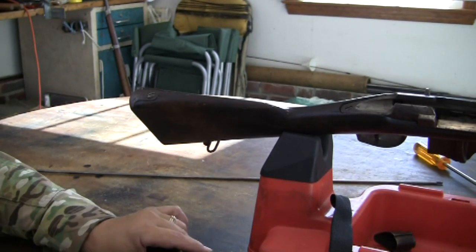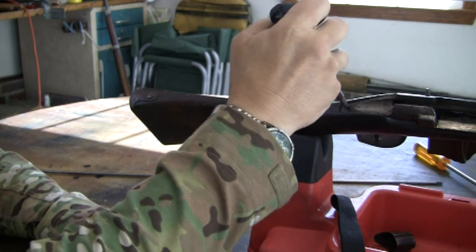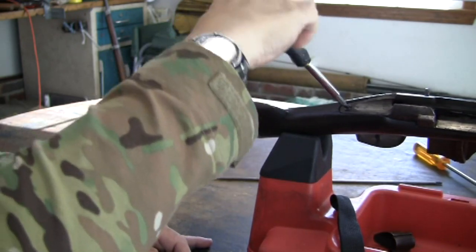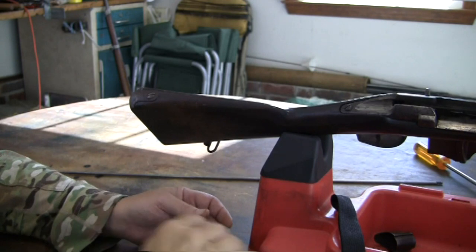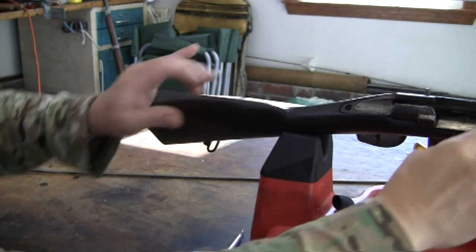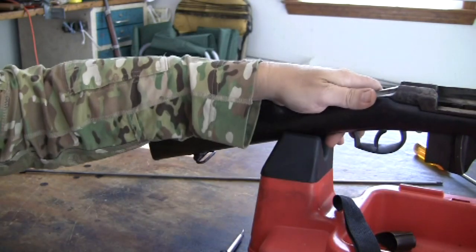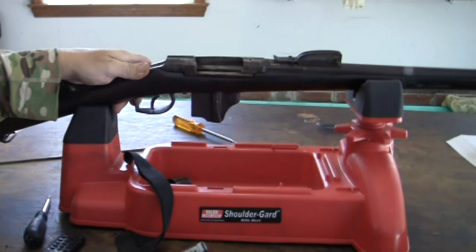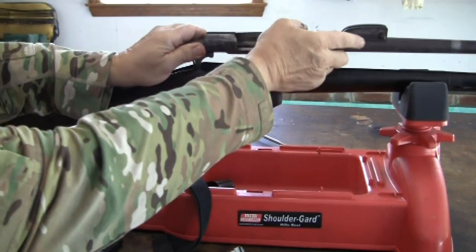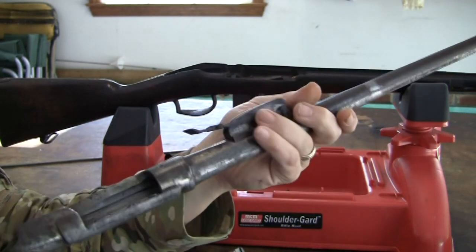Next, you can see there is a screw here — remove this screw. Taking the one screw out, we can lift the action out of the stock like this. And there is your barreled action.